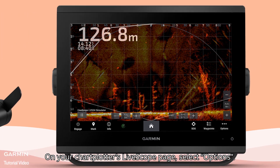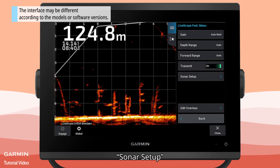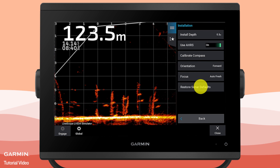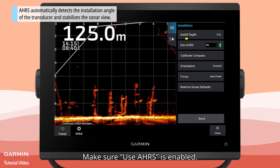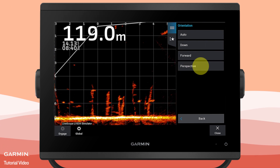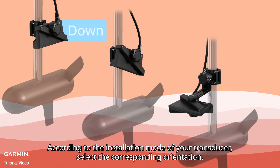On your chartplotter's LiveScope page, select Options, then Sonar Setup, then Installation. Make sure Use AHRS is enabled. Then select Orientation. According to the installation mode of your transducer, select the corresponding orientation.